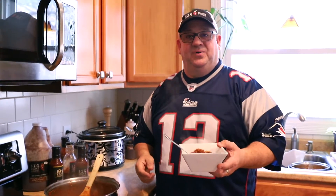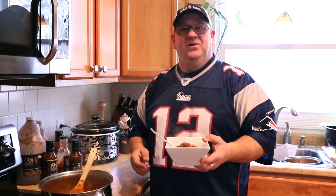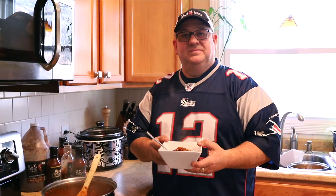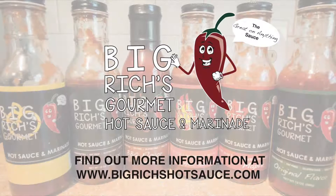Right out of the pot, it's fantastic. Thank you very much, I appreciate your support. Eat well — go Patriots!